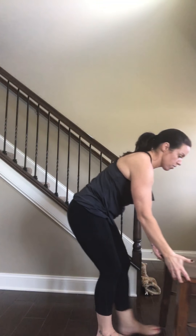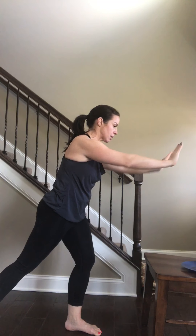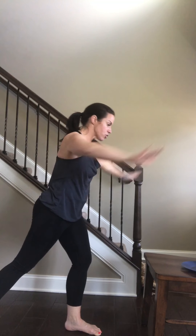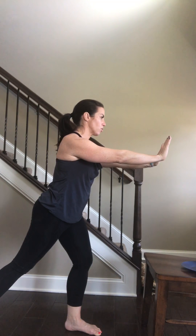If you're not yet ready for a plank on the floor, take it up to a surface. First option is a wall — you lean in, making sure shoulder and hands are aligned, keeping glutes engaged, shoulders down and back, and eyes forward.